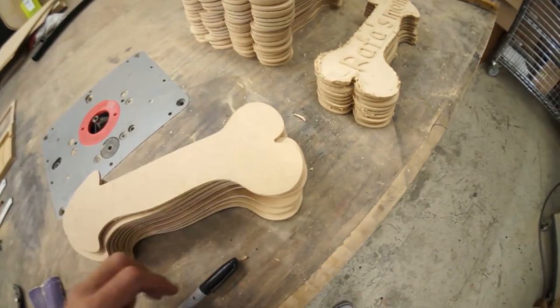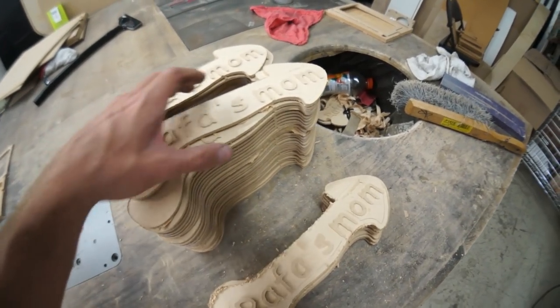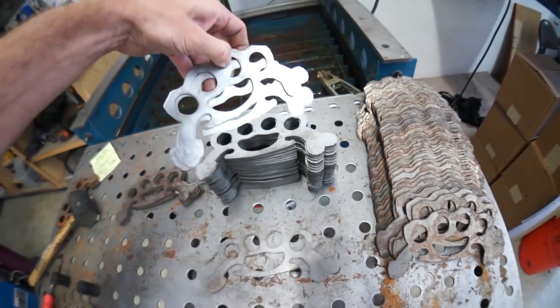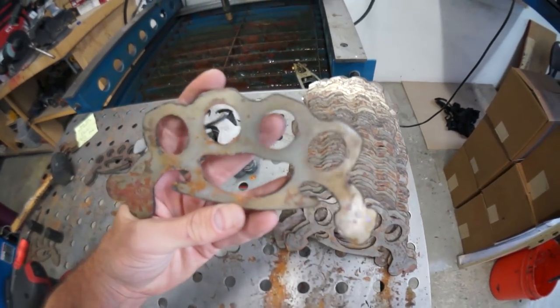Here's a quick update on your orders. These are all cleaned up and ready to sign. This is the new batch that needs to get cleaned up and quality control checked. The knuckles are shipping out. This stack is sanded. These are what they look like fresh off the plasma cutter. Thank you guys so much for your support.